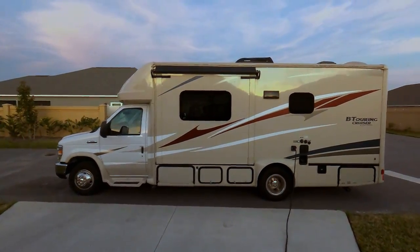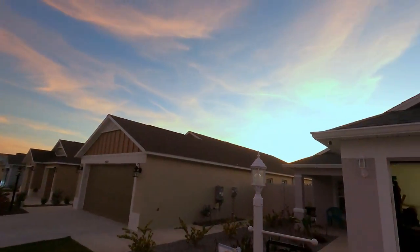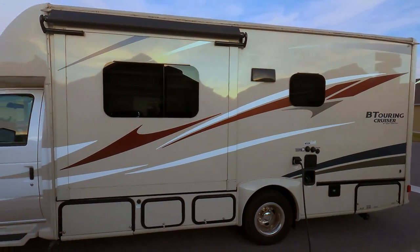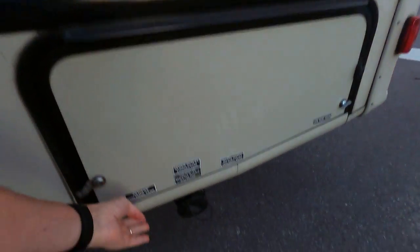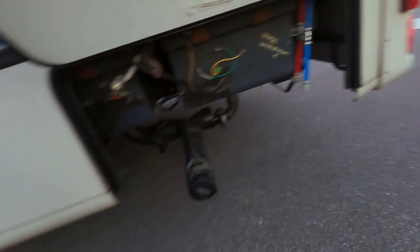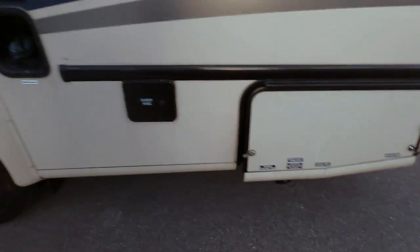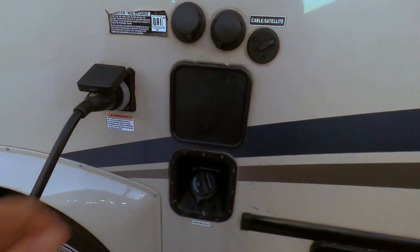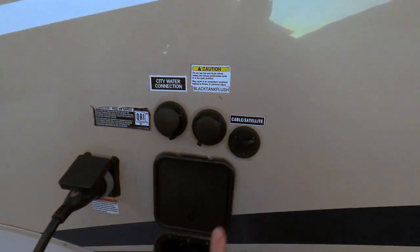Here we are, getting it in the beautiful golden hour. So that's the slide out, which we'll show you in a minute. Over here is the dump end on the rear — effective, simple. That's where the sewer hose is supposed to go, but it doesn't fit in there.